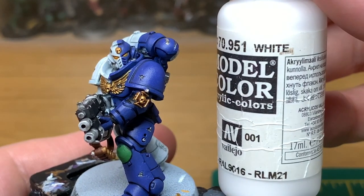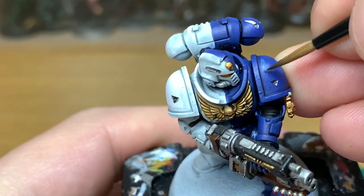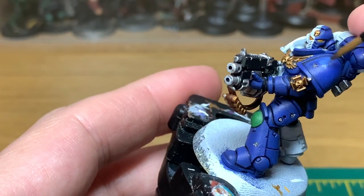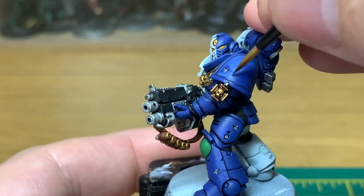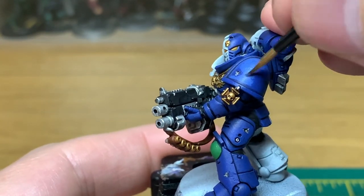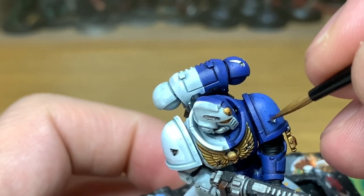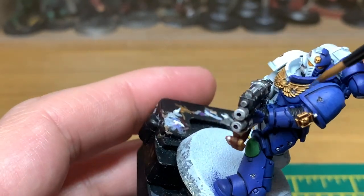Next up we're going to add a little bit of Vallejo White to the Citadel Macrag Blue — just lighten it enough so that you can put on the first highlight. You want to be covering the top half of the areas that will be catching the light. If you're doing the arms, you want to do it down to the widest point of the arm, so that anything underneath the arm isn't getting highlighted.